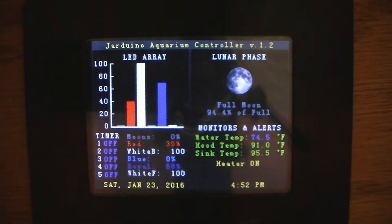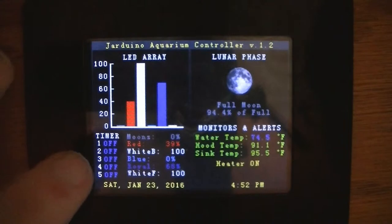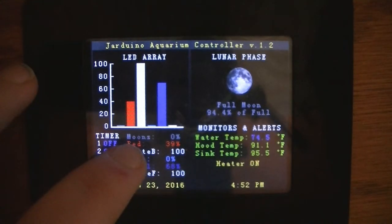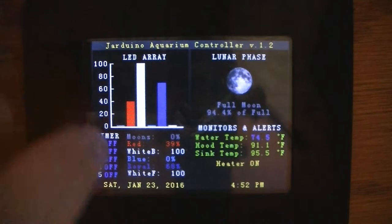If you go back and watch my other video, on the front screen where I had the whites changed, this was still showing ultraviolet or purple from that, and up here where it said 'moons' it was still green for the sump. So I figured out how to make those adjustments and fix that.